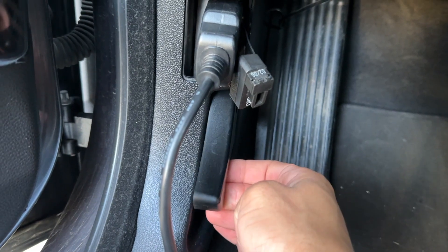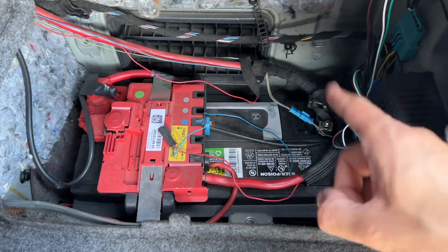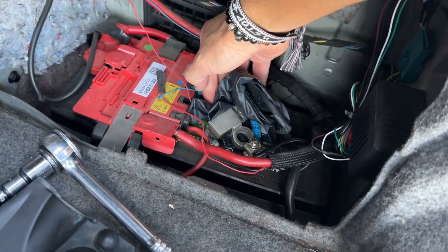First thing we're going to do is pop the hood. Now we're going to take our key out of the ignition, then disconnect the battery with a 10 millimeter socket and wrap up the terminal and put it off to the side.